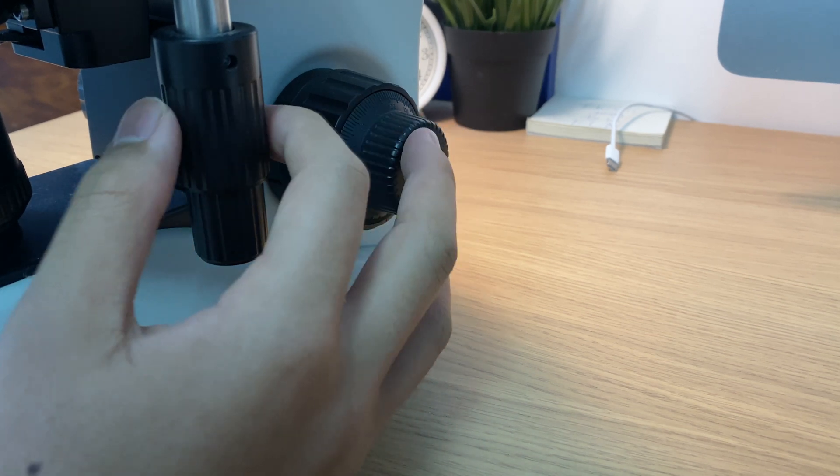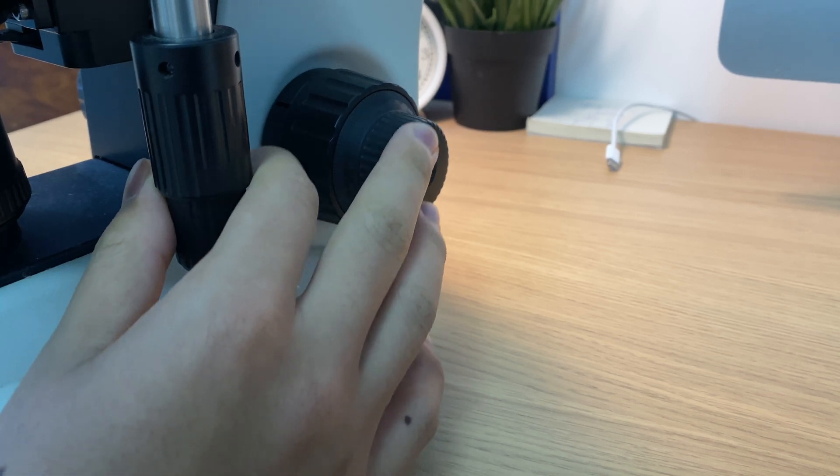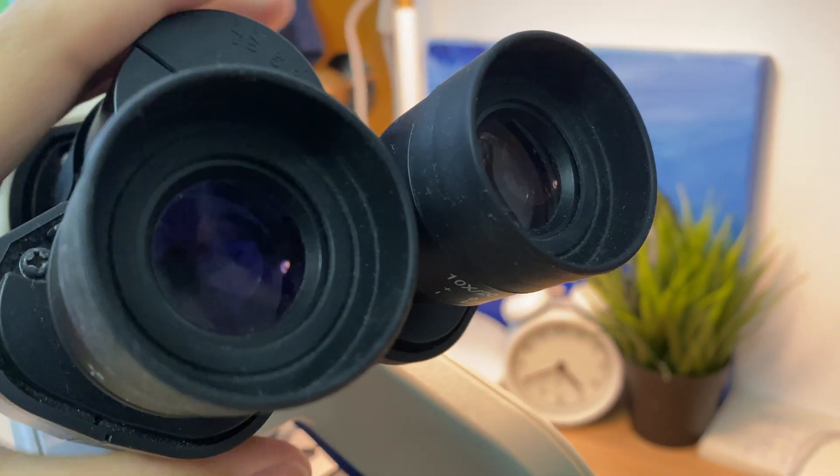Now the things that I like about the microscope. Firstly, ergonomics. This microscope is really comfortable to use because of two things: the binocular head and the XYZ axis knobs. The adjustment knob for the mechanical stage and the fine and coarse focus knobs are placed in such a way that they are very close together and very close to the surface of the table, so I can rest one hand on the table and control all three axes with one hand, which is very convenient. The binocular head and wide-field eyepieces along with rubber eye cups allow me to use the microscope for long periods of time without any eye strain.